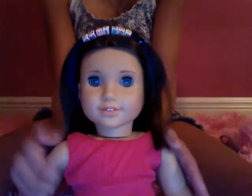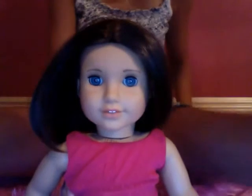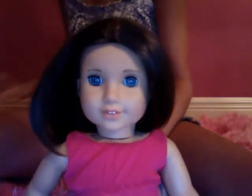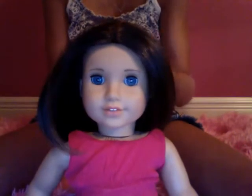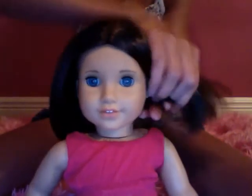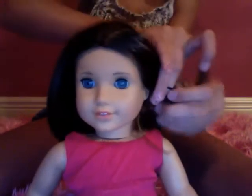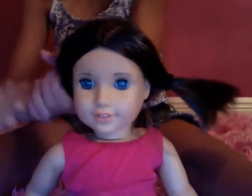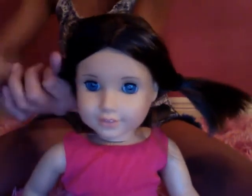The next hairstyle is the classic low pigtails. This is just an example — you'll brush it and do it much better. Make sure you get all the hair in the pigtails, or ponytails, or whatever you call those hair things.